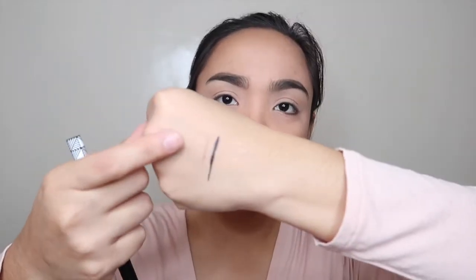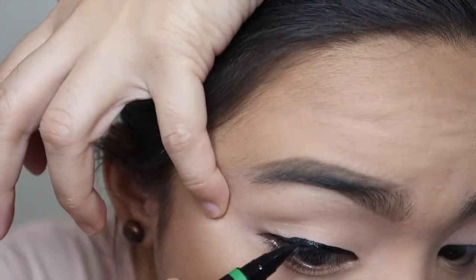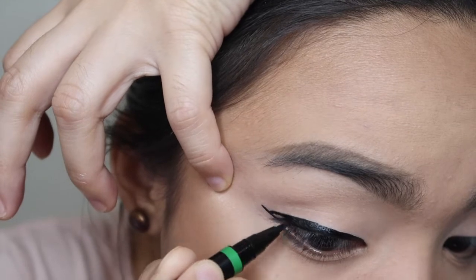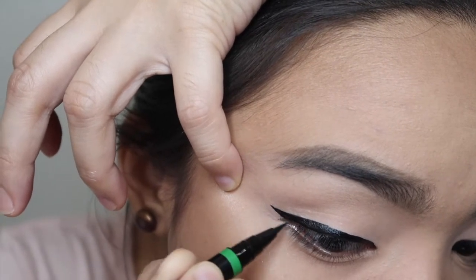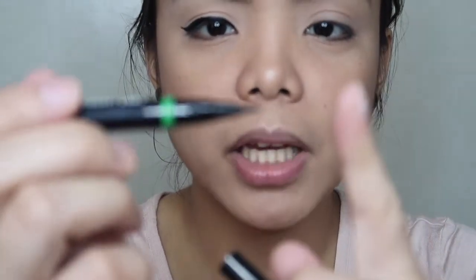Let's try this! It didn't dry matte — may sheen talaga siya. So far I like it. It's easier to apply because the tip is not too soft and not too hard — you can easily manipulate it. Let's do the other eye.